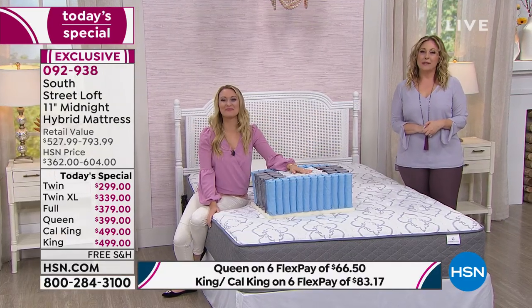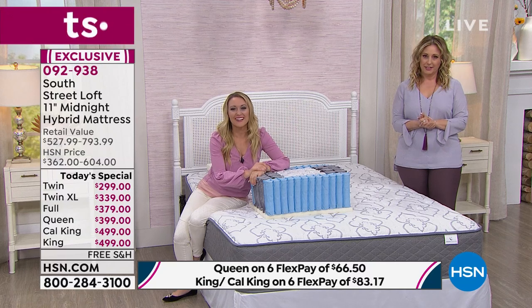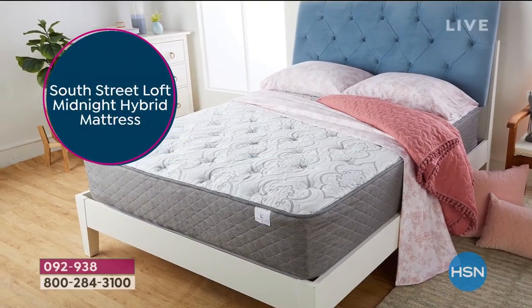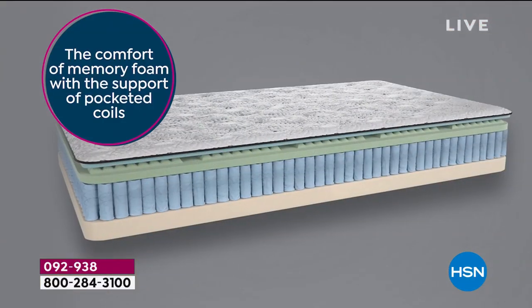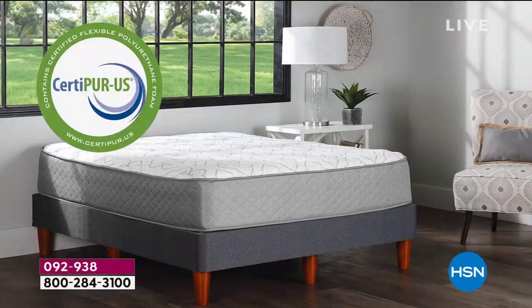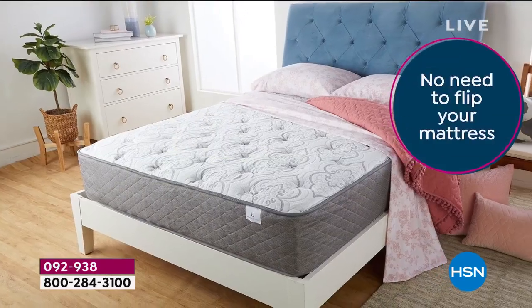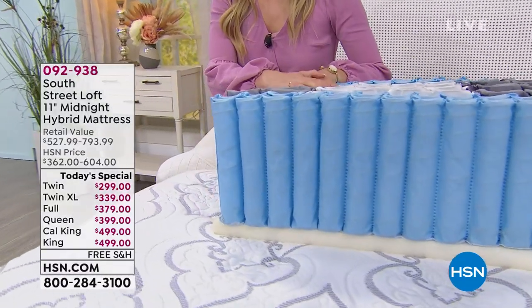Judy shares that she had a coil mattress for about 20 years and was dreading getting a new one because of the whole process of testing them in stores. With this mattress, she and her husband no longer feel each other moving in the middle of the night. She doesn't notice when her husband gets out of bed in the morning, and when he flips over there's no shaking or squeaking of the coils. She's also a hot sleeper and doesn't feel hot with this bed, even though it has memory foam on top.